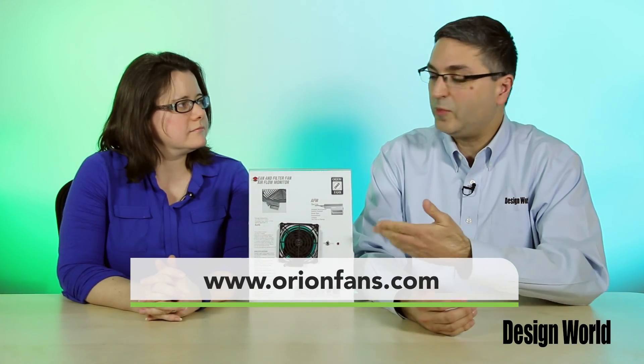And thanks for joining us, and thanks, Mary, for taking time from your busy schedule to join us and for not sticking your fingers in the fan as well. All intact. Thanks a lot.